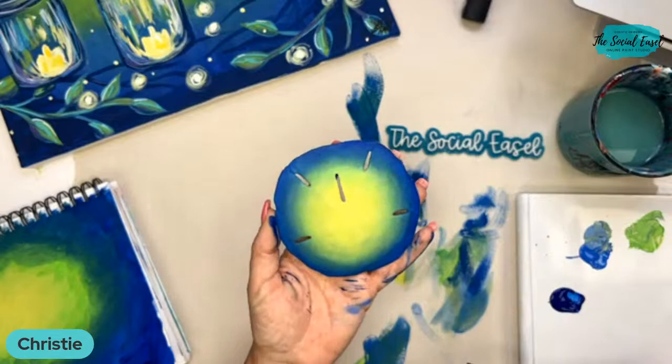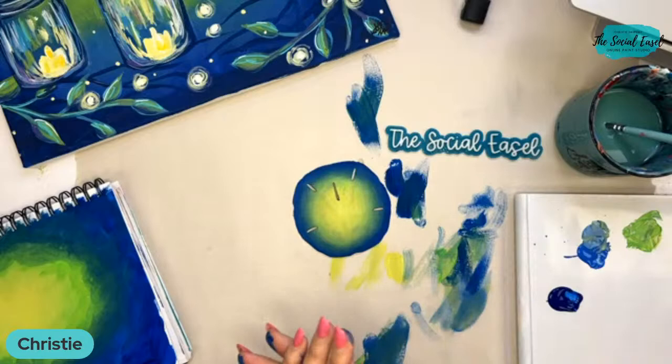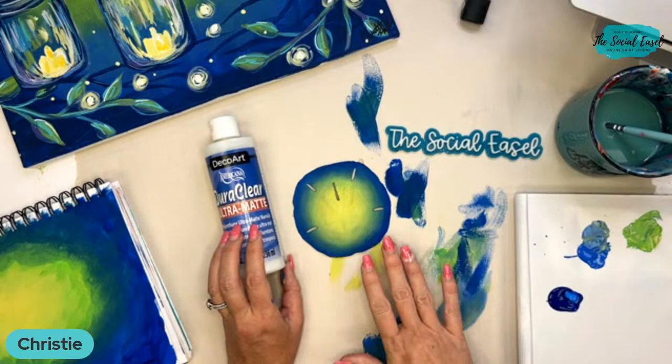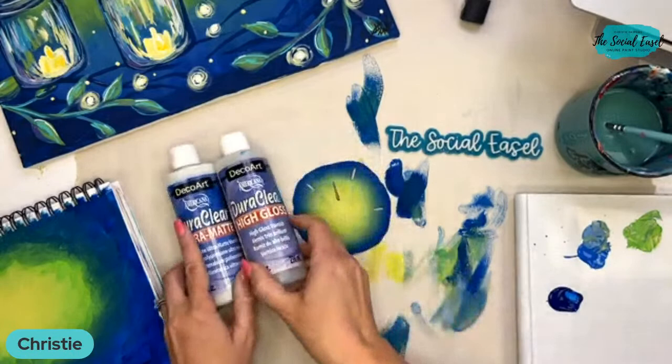If you want to seal it, there are lots of different options. This is polyurethane varnish from DecoArt — this one is ultra matte, which means it'll have the same finish that a sand dollar does, so it'll stay matte. The other version is high gloss, so you've got two different finishes to choose from, and these just brush on.